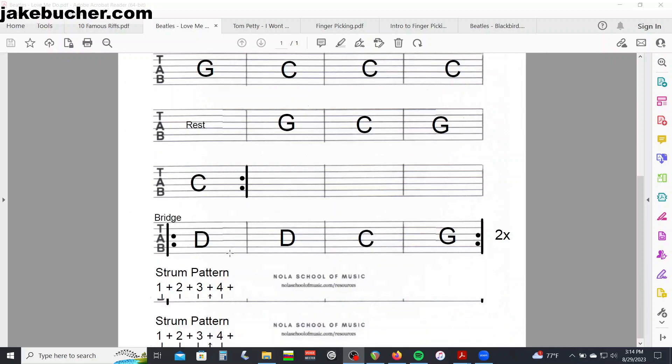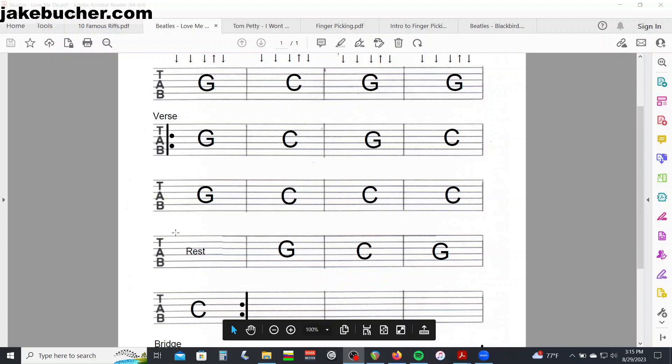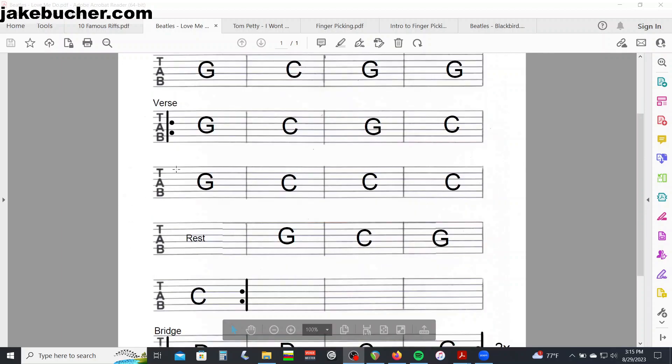Once we get through to that C chord, we hit the repeat and go back up to play verse two. After the second verse we're gonna play the bridge, which uses that same chord progression. We go through the bridge twice, and then it basically does another verse and another bridge. But these are the main parts to the song.